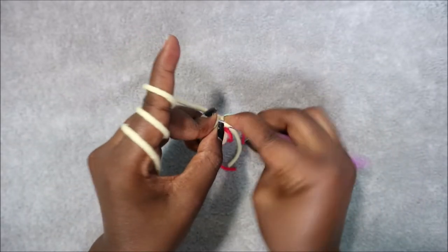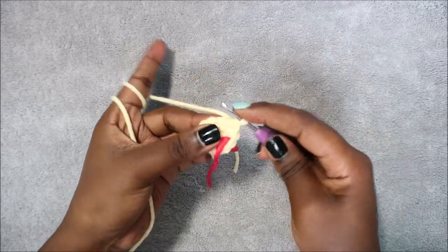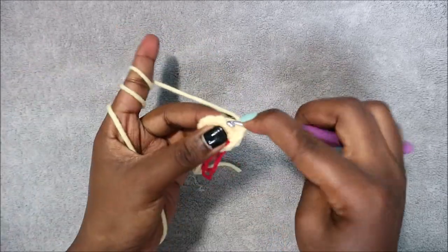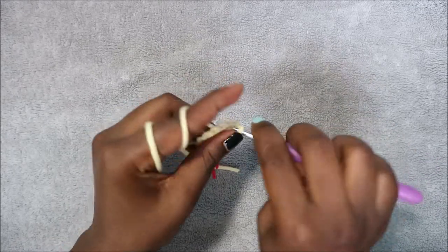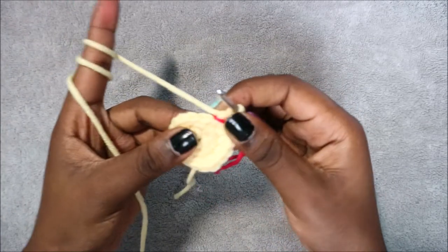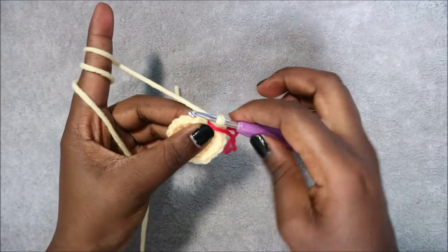Do a single crochet, then increase in the next stitch, and repeat that again — single crochet, increase — all the way until the end. In row 4 we are going to do two single crochet then increase, and repeat all the way around for a total of 24 stitches.